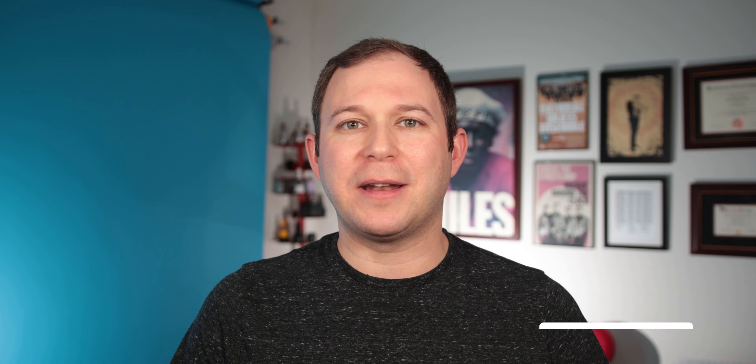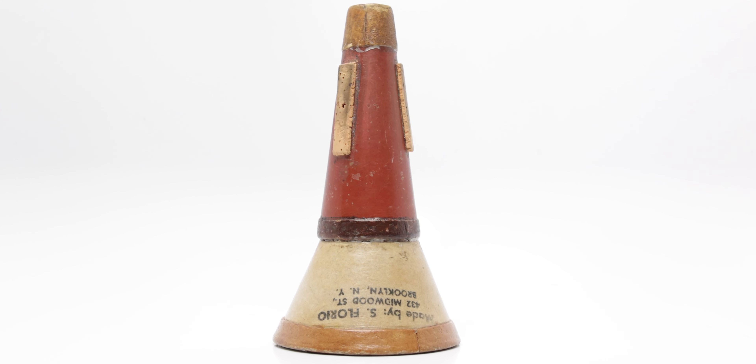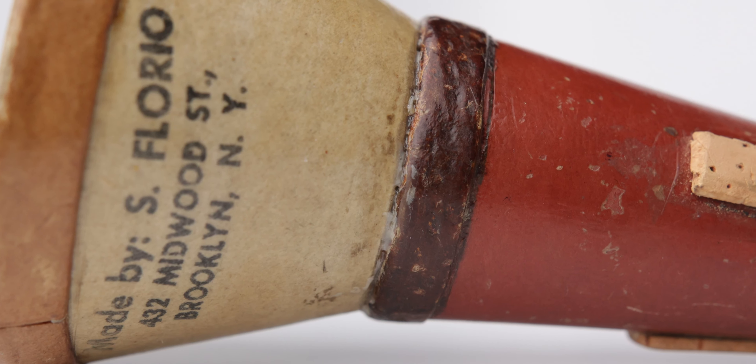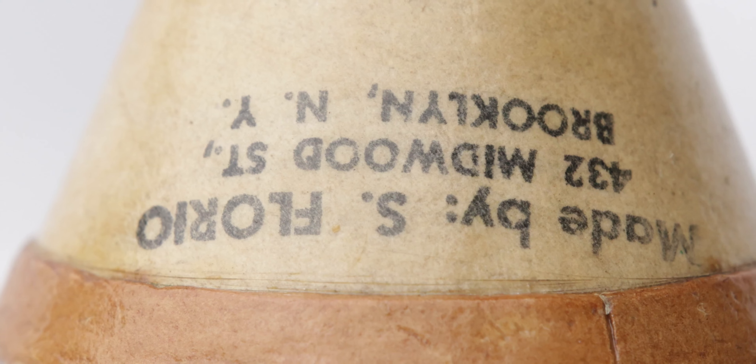Starting off with the red and tan mute — I've gotta say, this is my favorite of all three. This is one of the ones from Sachs; this is the one from the Ruby family. It's got just such a nice articulation, a great focus and core to the sound. The balance of the sound is really nice from low to high — it plays great. I can understand why someone like Michael Sachs would really love this mute.